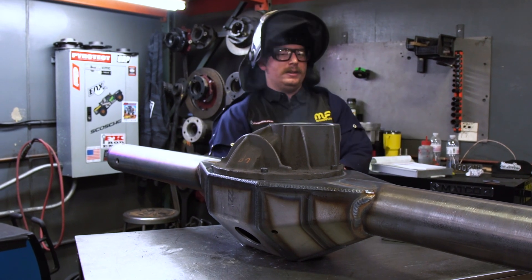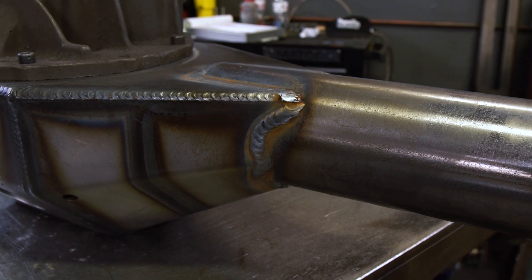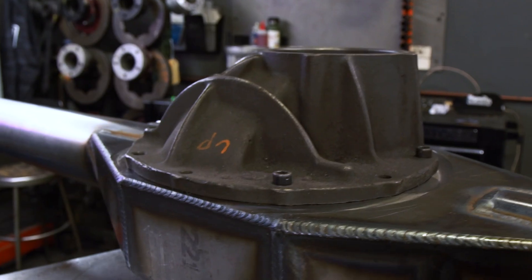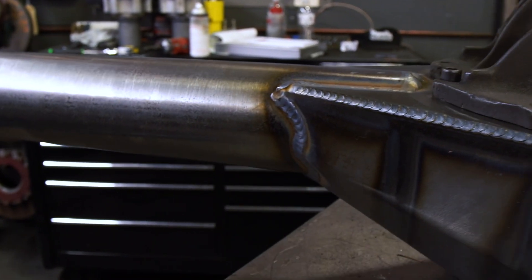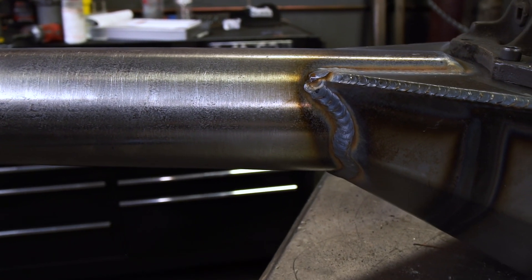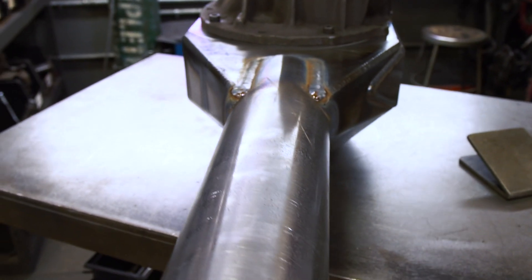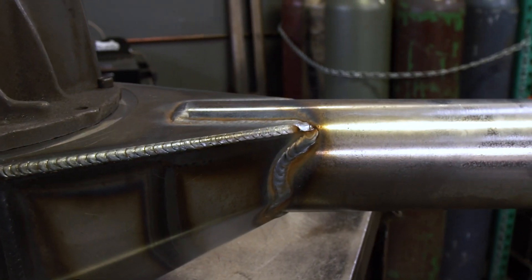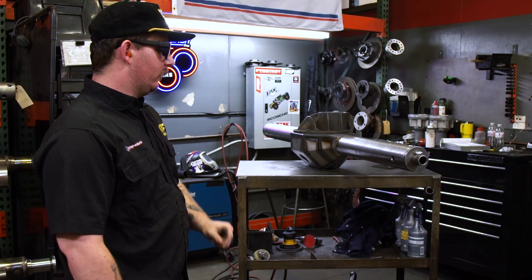All right, gotta let that cool off. So this is a basic rear end — a lot of customers order them just like this. After this, it's all add-ons: truss, four-link, snouts, brakes, lower links — anything like that is just extra. This rear end in particular has a four-link, snouts, and brakes, and then it's done after that.